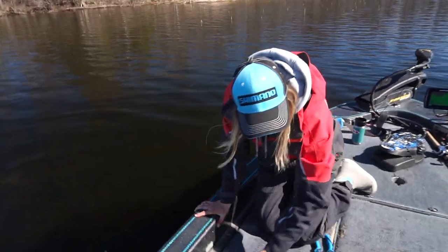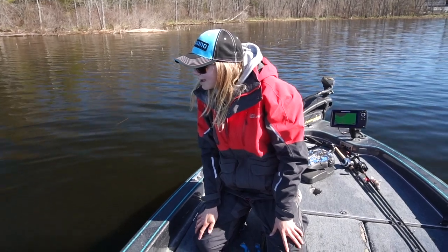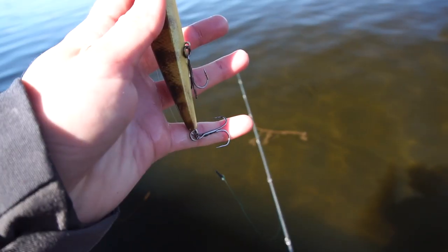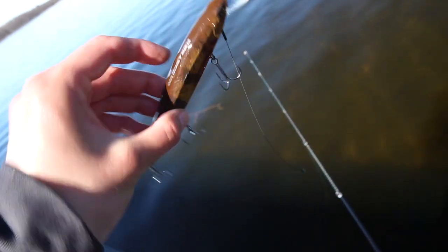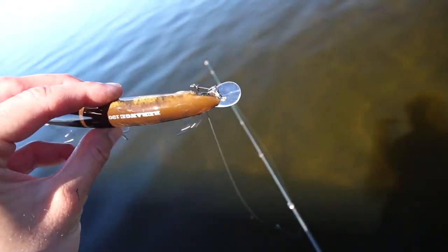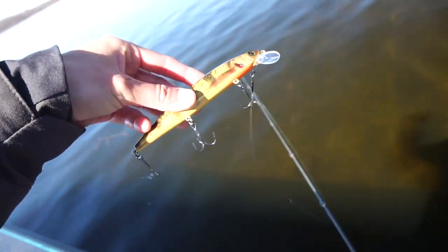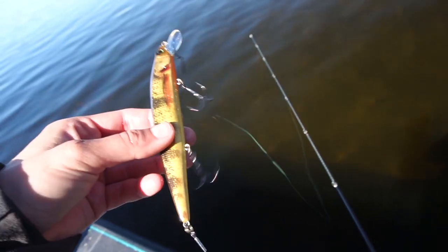Awesome — on that weed edge. Right when I went out past the weed edge, he came and ate it and brought me back into the weeds. Look at this back hook, guys — missing a whole treble, other ones straightened right out. That's the Rearrange I unpacked this morning. One of my favorite baits to throw for pike — this is the 130 size in perch color. I like the perch. I like the opaque white colors. Pretty much my two go-tos early pike season when the waters are this cold.